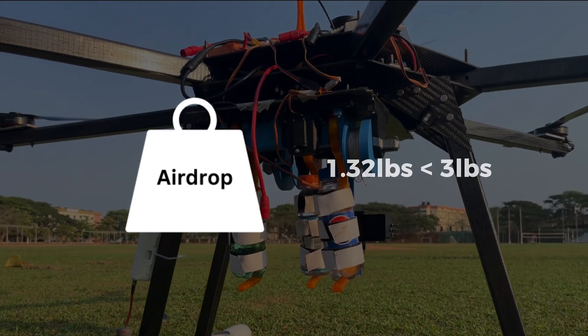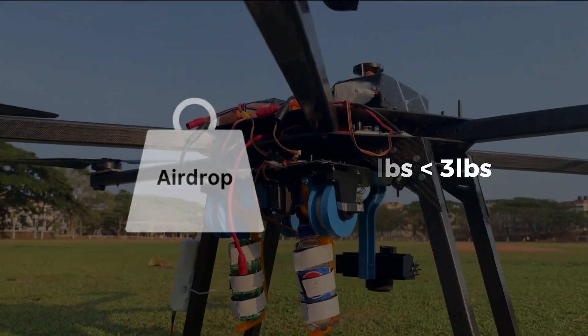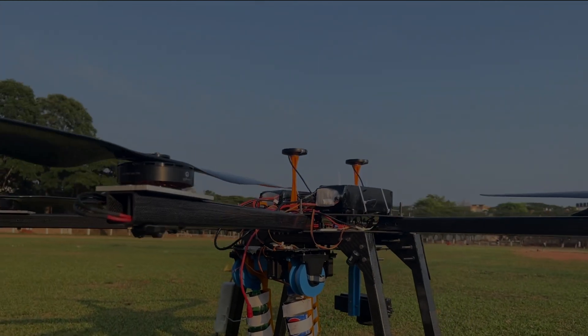Each airdrop payload weighs a total of 1.32 pounds, well within the 3 pounds as set by the rules.